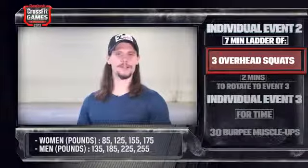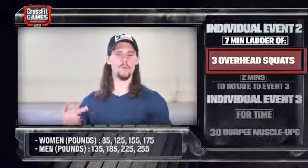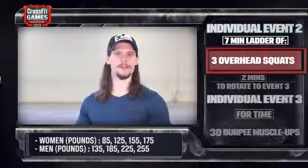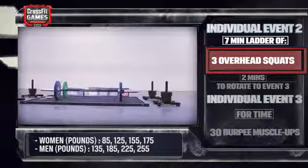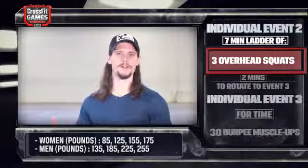Starting weight options for the women are 85 pounds, 125 pounds, 155 pounds, or 175 pounds. The starting weight options for men are 135 pounds, 185 pounds, 225 pounds, or 255 pounds.